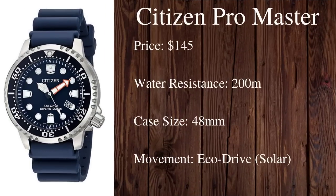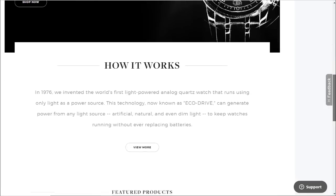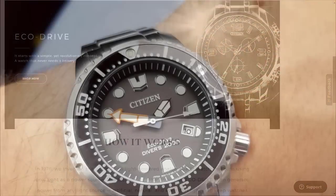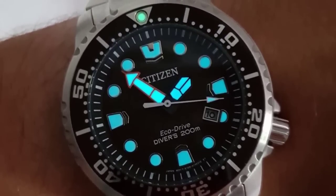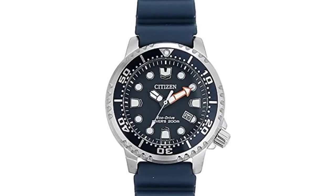Moving on to recommendation number two, we have the Citizen ProMaster BN0151-09L, which comes in at around $145. It's powered by a Citizen EcoDrive movement, which means it's 100% solar powered — and not just from sunlight. Pretty much any light source will charge these watches. Just wearing it for a day outside can provide something like five or six months of power, which is just incredible. This ProMaster has a 48 millimeter diameter, very good luminous hands, a 200 meter water resistance rating, is ISO certified, and comes on a very robust polyurethane strap.